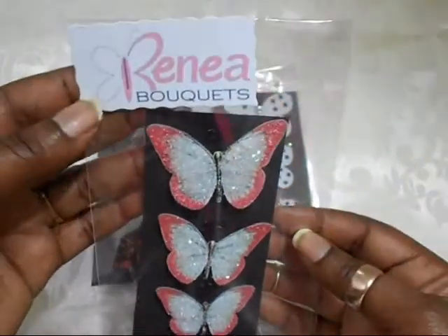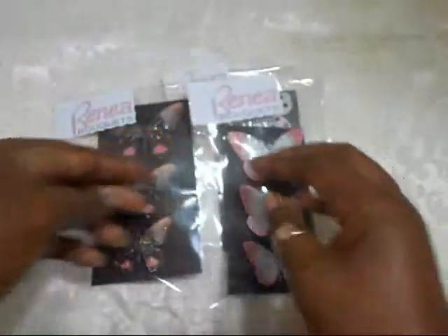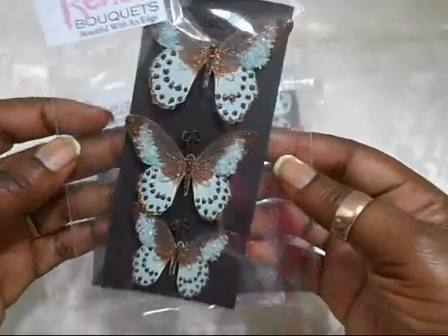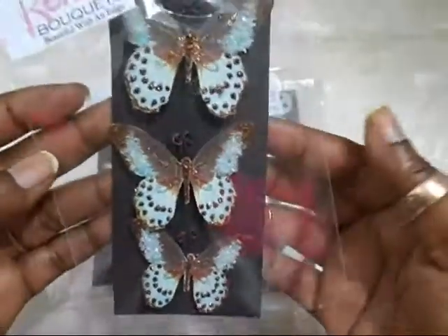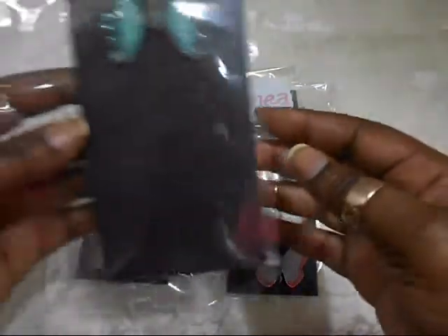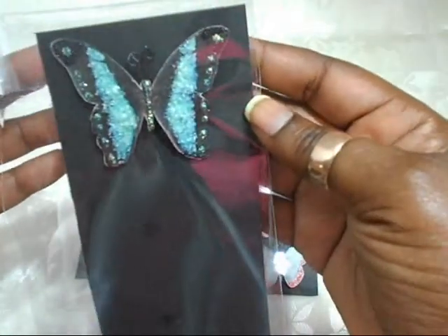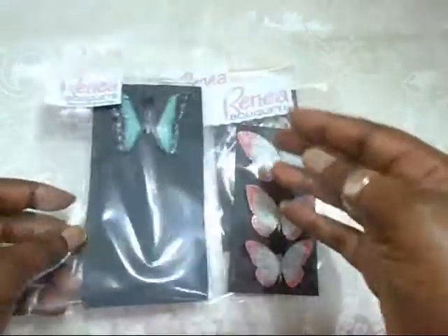By the way, this is how you spell Rene — Rene Bouquet. Let me try and hide the glare. And this one — oh I love, love this one. I'll be using this next set on my project. This one is called 'Ocean Butterflies.' Love it. And the last one from this package — as you can see I've used two from this package for my project that I'll show you in a minute. This is called the 'Patina Butterflies.' Absolutely gorgeous, and you will get a better view when I show you on my project.